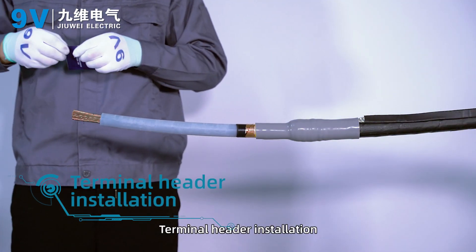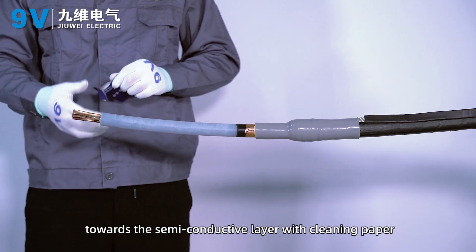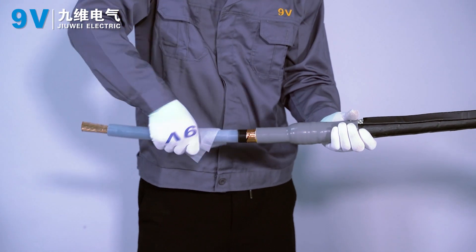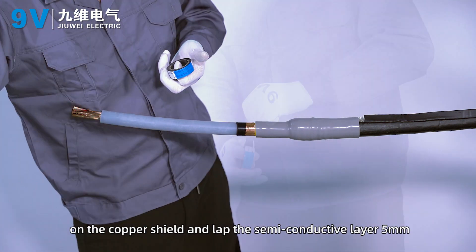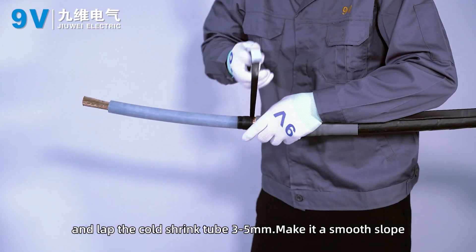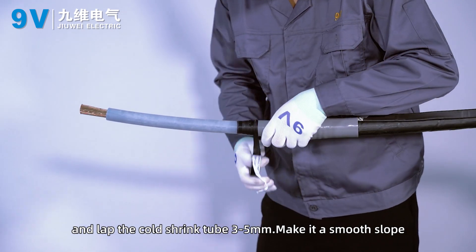Terminal header installation. Clean the surface of the insulating layer towards the semi-conductive layer with cleaning paper. Wrap semi-conductive tape in semi-lap mode on the copper shield, lapping the semi-conductive layer by 5 mm and the coat shrink tube by 3 to 5 mm, forming a smooth slope.